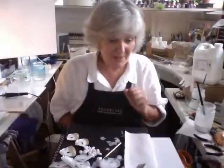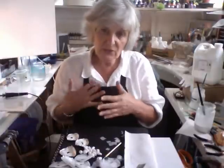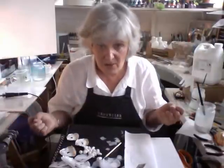I shall try and carry on from somewhere in one of those little videos where I left off. I wanted to talk about using things that are just common household items which would normally get thrown away into the recycling bin.